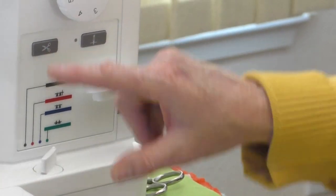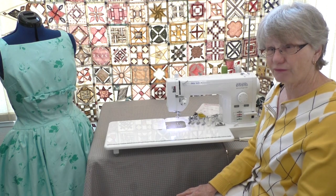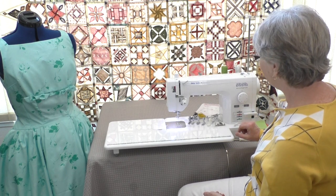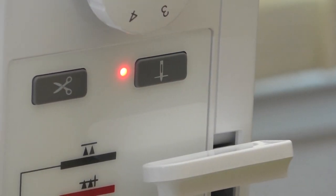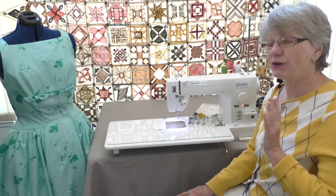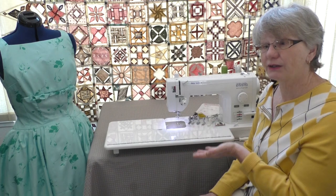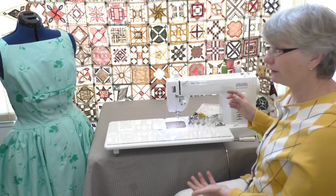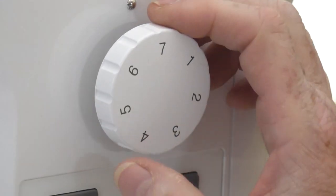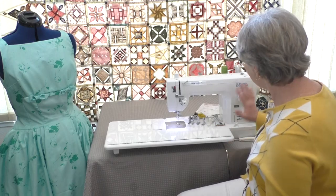Up above we have the scissors — scissors on demand. They're going to clip your threads when you finish sewing a seam. All you do is push the button and it clips those threads. This is the needle stop position. When that red light is on, it means that when you take your foot off the foot control, the needle is going to stay in the down position. Don't want that? Press the button, the light goes off, and the needle will stop in the top position. Super simple to operate. This is your stitch length dial — you can go from a very large stitch all the way down to whatever stitch works for your projects.